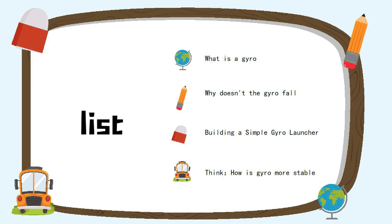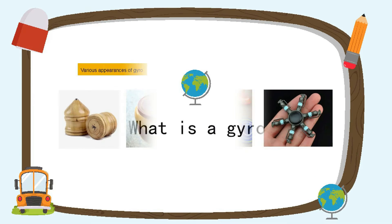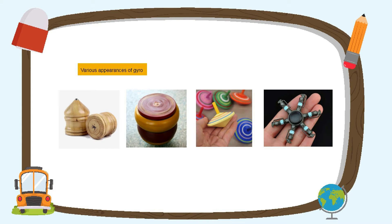Lesson 1: What is a top? Tops are gyroscopes. Most of them are made of wood, though some other materials include metal and plastic.